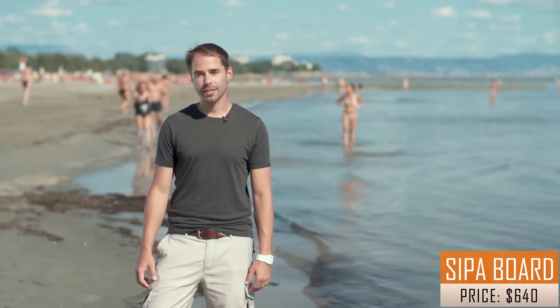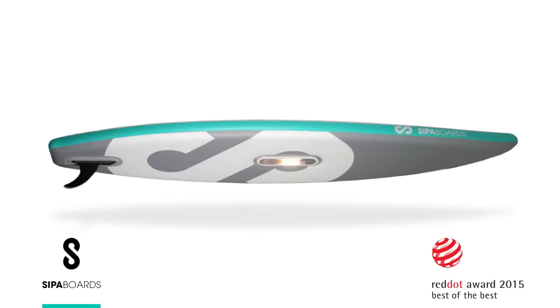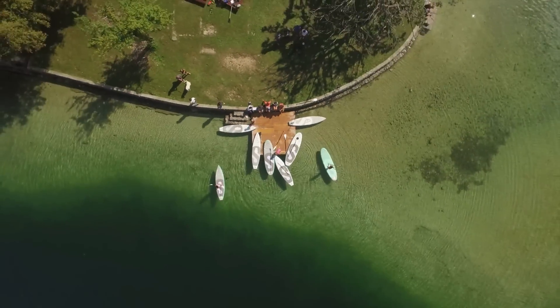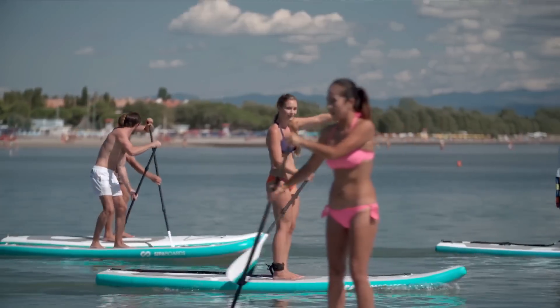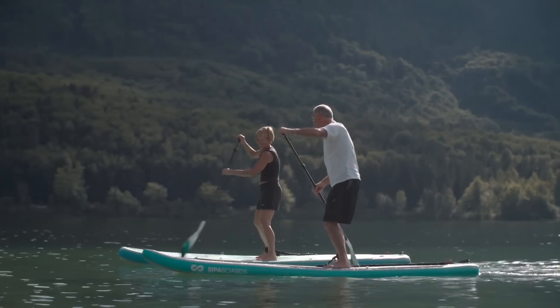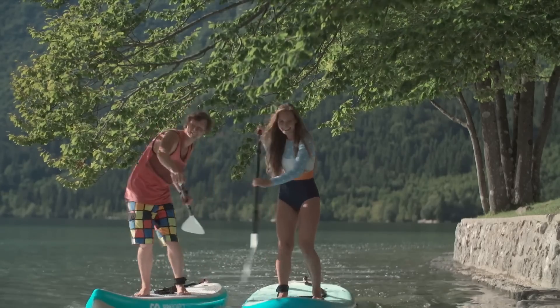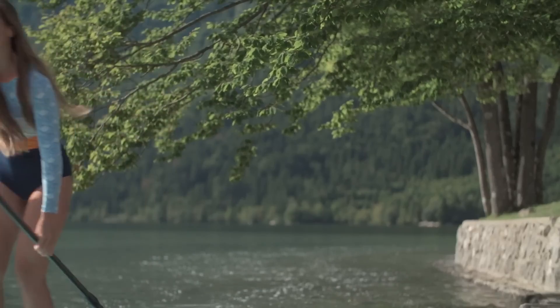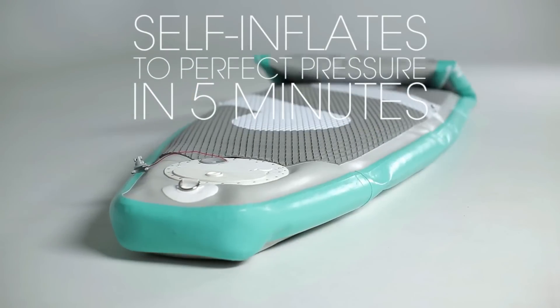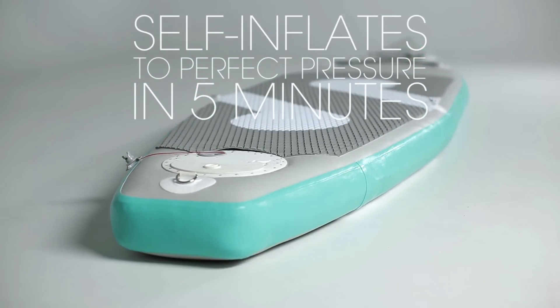Hey everyone, we're Sipaboard, the team that designed the world's first smart SUP. Our patented, award-winning design is bringing joy to people all over the world. And a lot of them said they would even like to have a Sipaboard just for the self-inflation. So here we are, introducing Sipaboard Air, the next step in the evolution of stand-up paddleboarding.